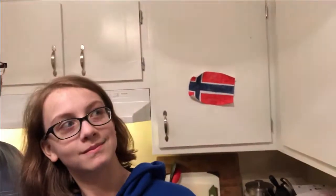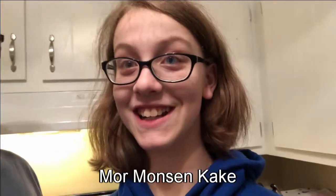Welcome back. We are still in Norway, a little late because somebody got sick — it was me. Still sick. Anyway, for this recipe we are going to be doing a cake called the Mormonsen cake.